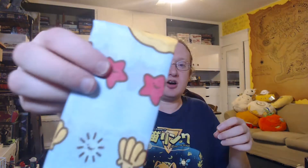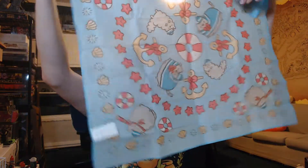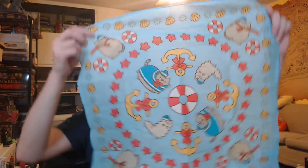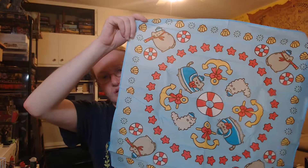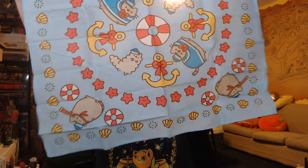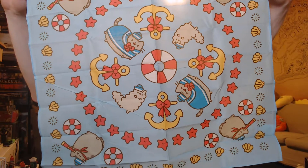First off, we have a Pushing sailor bandana — at least I'm assuming sailor, because it's got her in her little sailor outfit, which is so adorable. We can already see stars and seashells. It's a semi-symmetrical pattern with Pushing in her sailor outfit, and then her again with a hat, scarf, and a telescope. Shells, anchors, and I believe that's Pip — the other cat. That is adorable.